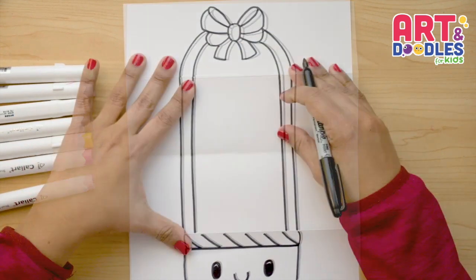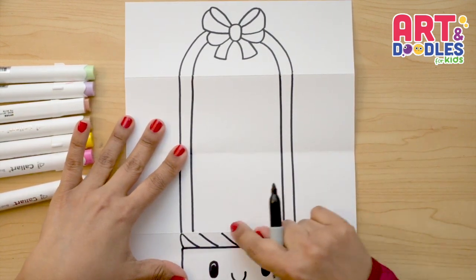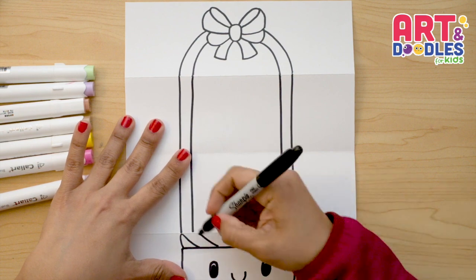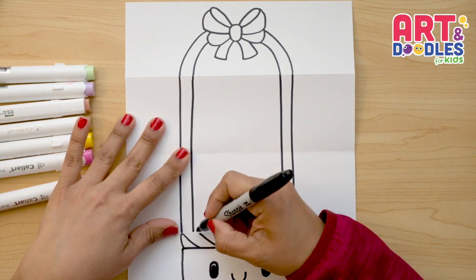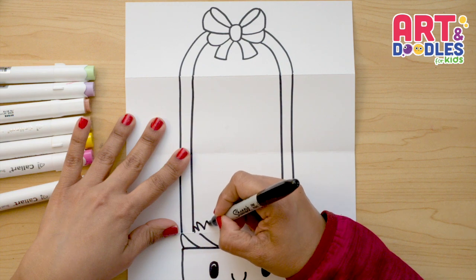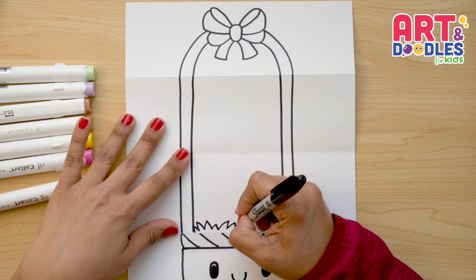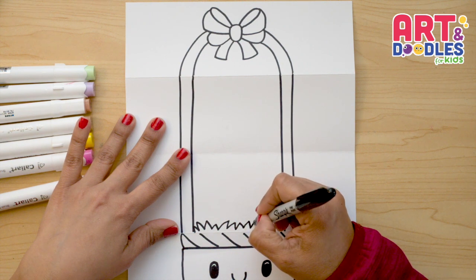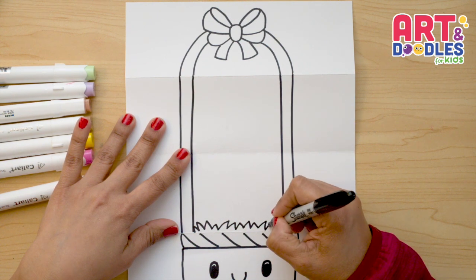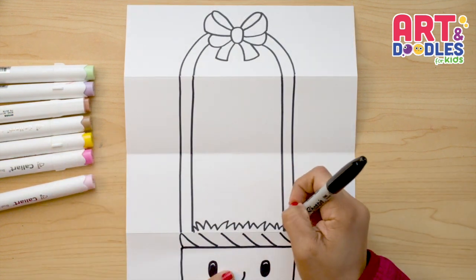Now let's work on the bottom. The first thing I want to do is the Easter eggs, but first let's do some grass. We're gonna start doing some triangles that go in different directions and are different sizes — some point to the center, some point to the right or to the left.